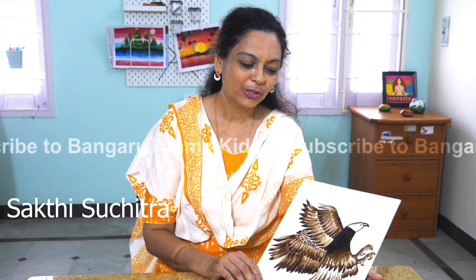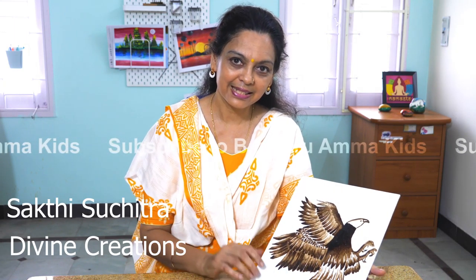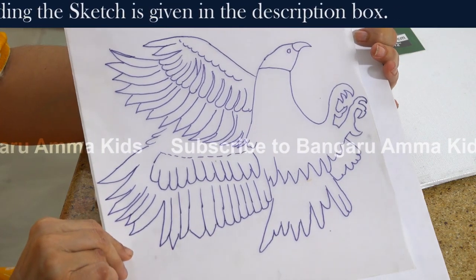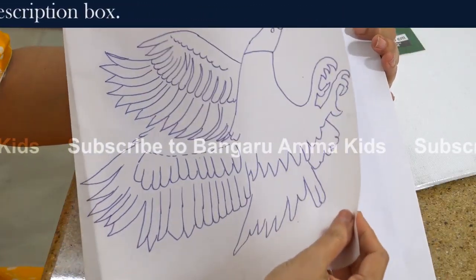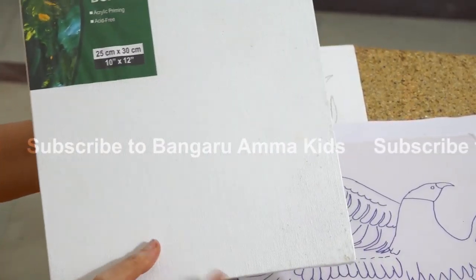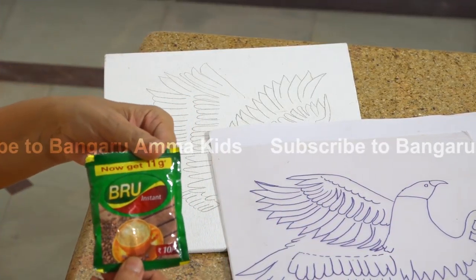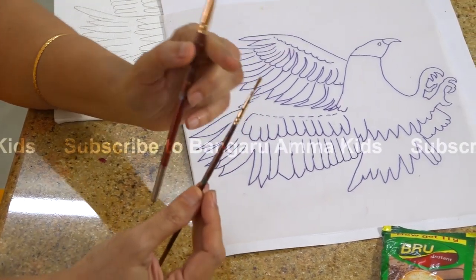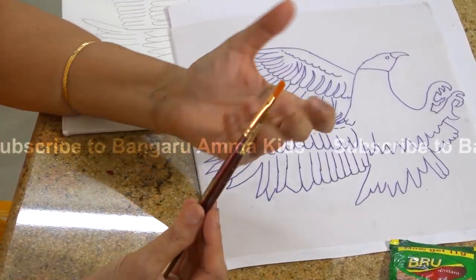Hello children, we are going to do today a beautiful, simple and easy coffee painting with an eagle design. Starting with the materials: this is the trace of the eagle, the outlining. You can transfer this outlining picture onto the canvas — a 10 by 12 inch canvas board you can get at the art shop — and then coffee, any brand. You will need a thin brush, a thick brush, and some water in a bowl.